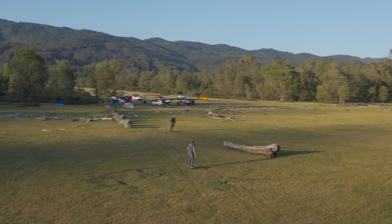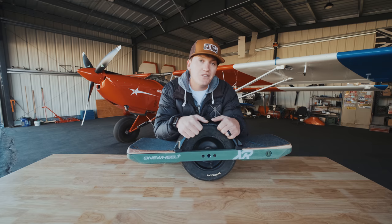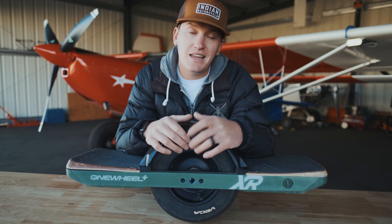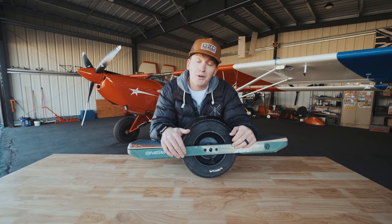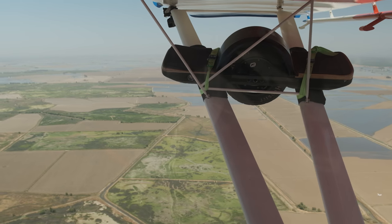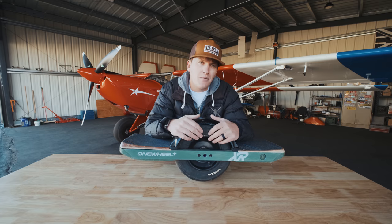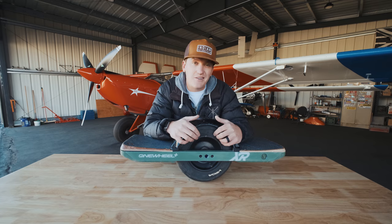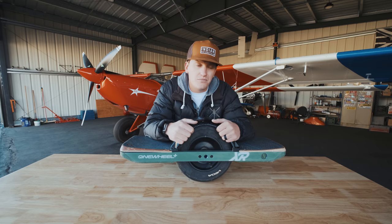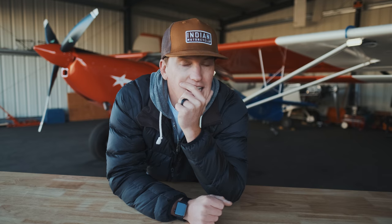They're super fun to ride and super easy to transport in your plane — honestly like having an Uber with you anywhere you go. They're so small and compact they can fit in pretty much any airplane. I can put it in my baggage bay, but a lot of times I just put it out on my wing strut — that way it doesn't take up baggage space, there's not much drag added, and it's right on my CG so it doesn't even affect my center of gravity. Onewheels are rad. I know they're expensive — around $1,800 — but if you can afford it and think you'll use it, you won't regret it.